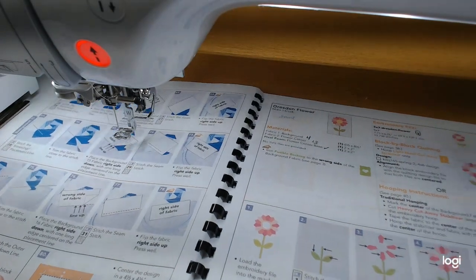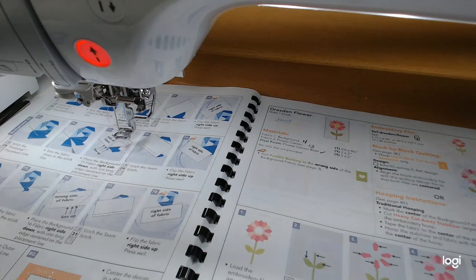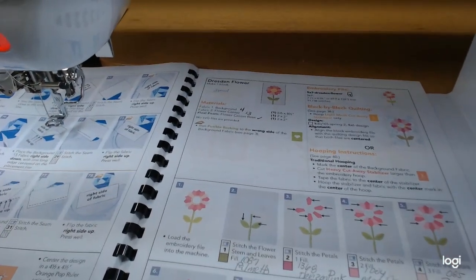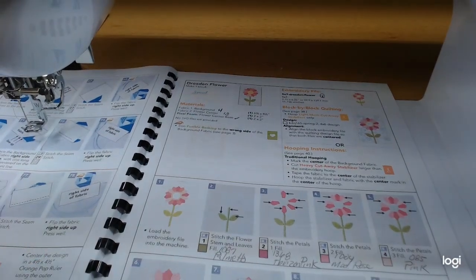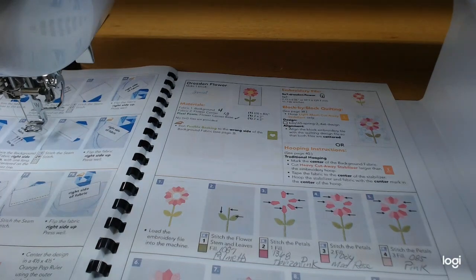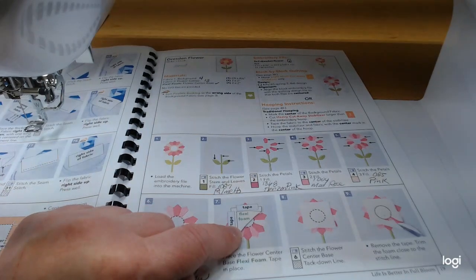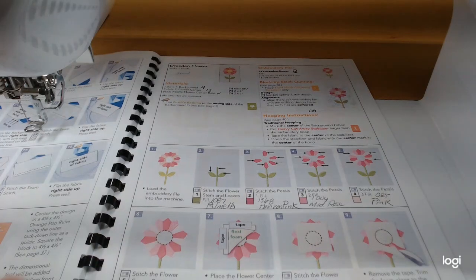The Dresden flower block has more sewing with just a little bit of appliqué in the center, so it'll be a fun easy one. While the machine is sewing I'll come back when I'm ready to switch colors. We're also going to use some flexi foam in the center of this one, which is going to look really pretty with fabric over the top.